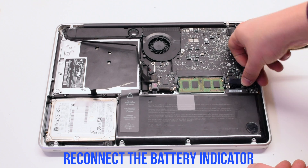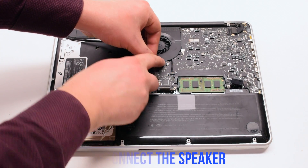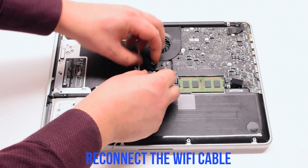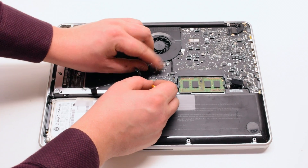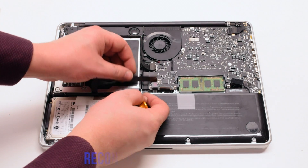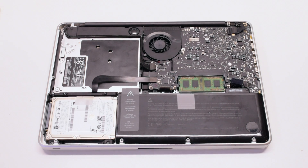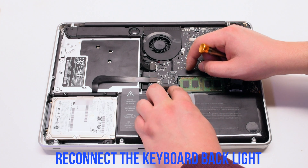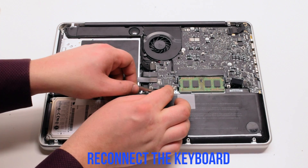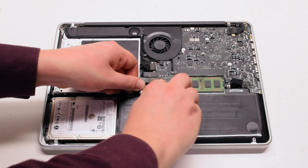Reconnect the battery indicator. Reconnect the speaker. Reconnect the Wi-Fi cable. Reconnect the DVD drive, then the hard drive, then the trackpad. Reconnect the keyboard backlight, slide it in, and lock in the latch. Now reinsert the keyboard — again, make sure that the latch is up.